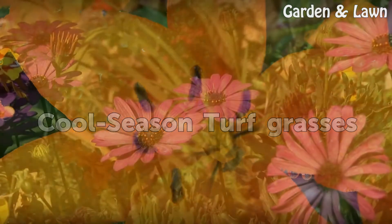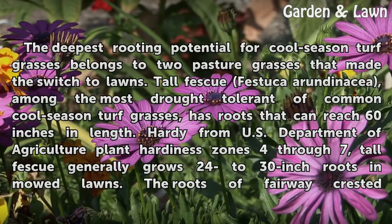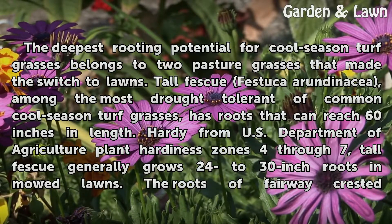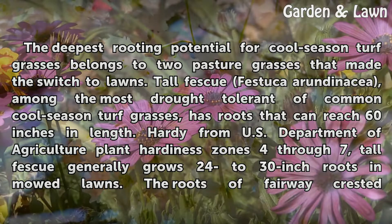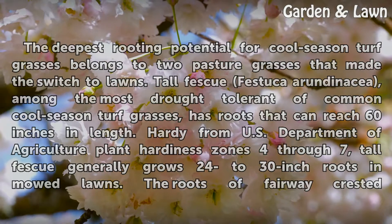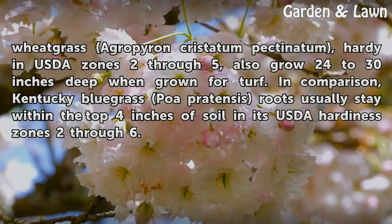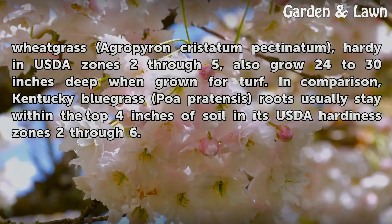Cool Season Turf Grasses. The deepest rooting potential for cool season turf grasses belongs to two pasture grasses that made the switch to lawns. Tall fescue (Festuca arundinacea), among the most drought-tolerant of common cool season turf grasses, has roots that can reach 60 inches in length. Hardy from USDA plant hardiness zones 4 through 7, tall fescue generally grows 24 to 30 inch roots in mowed lawns. The roots of fairway crested wheatgrass (Agropyron cristatum pectiniforme), hardy in USDA zones 2 through 5, also grow 24 to 30 inches deep when grown for turf.